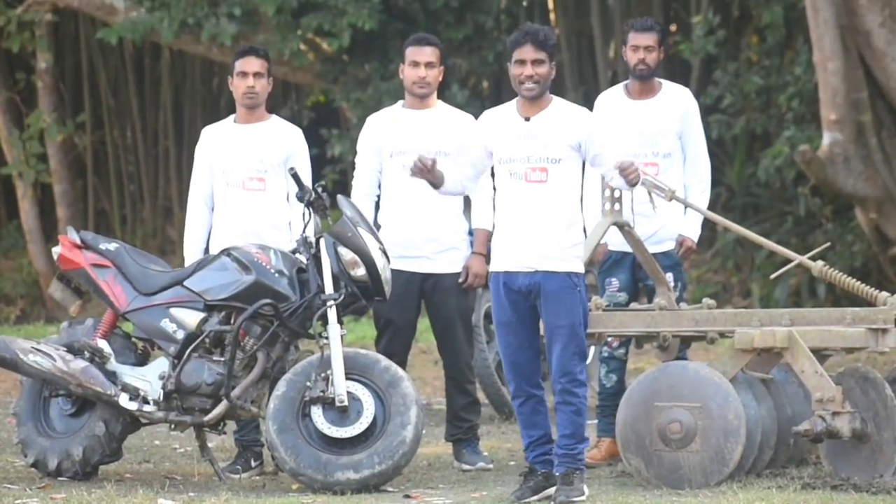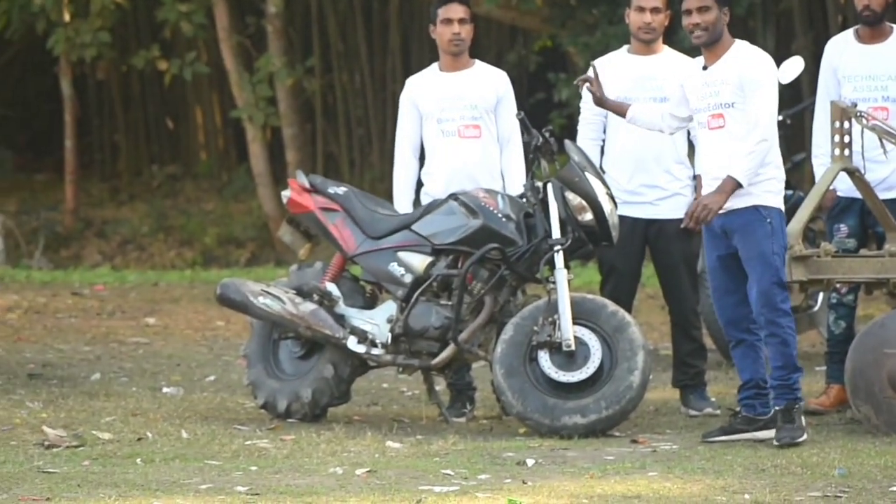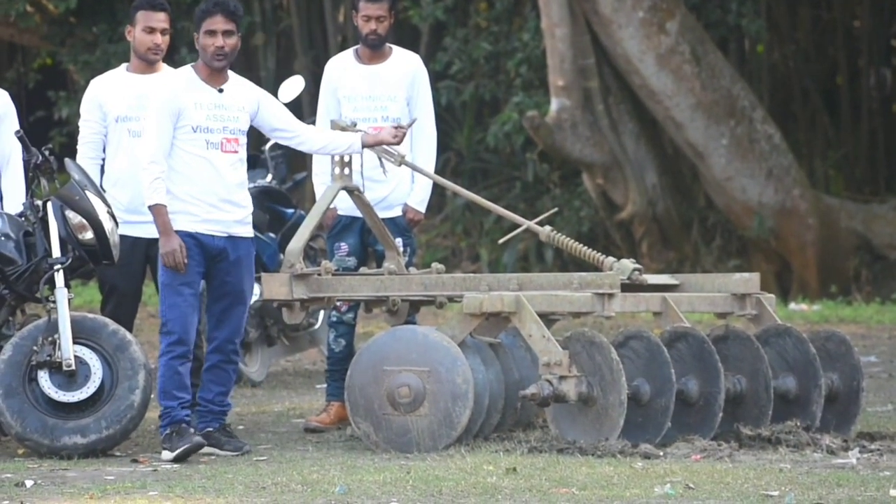Hi everyone, welcome back to our YouTube channel, Technical Assam. Friends, today we have a CVZ bike, and on the other side we have a Tector's Harrow.